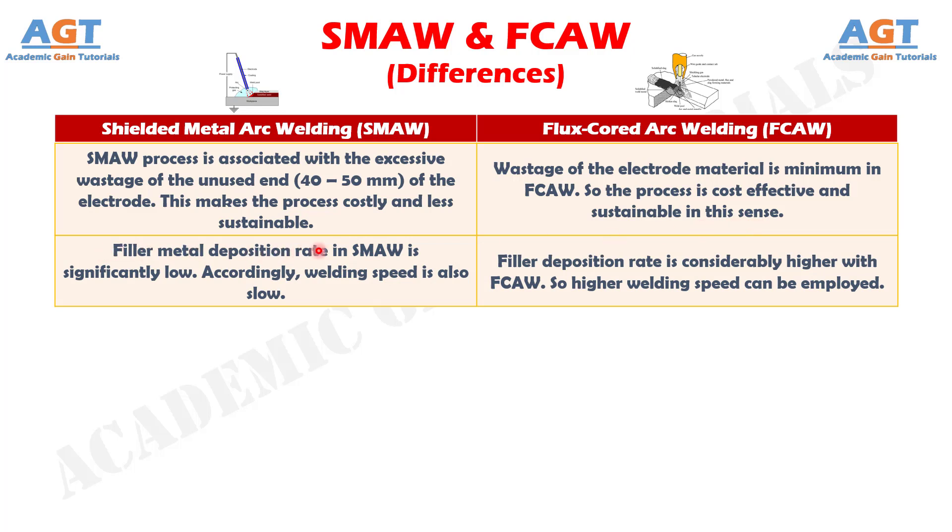Number 9: filler metal deposition rate in shielded metal arc welding is significantly low. Accordingly, welding speed is also slow, whereas filler deposition rate is considerably higher with flux core arc welding, so a higher welding speed can be employed.